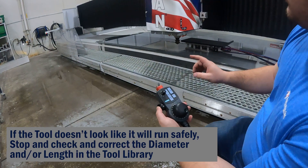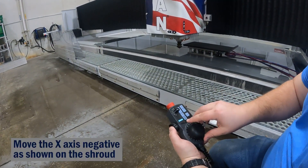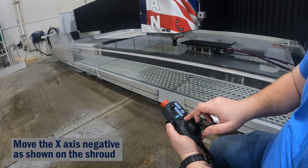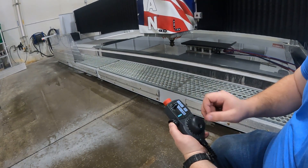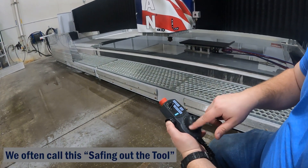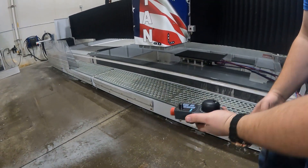If the tool looks safely aligned, carefully move the tool away from the material. Start by moving the X-axis slowly until you're sure the direction is correct, and when the tool is moved safely away from the material, raise the Z-axis all the way up.